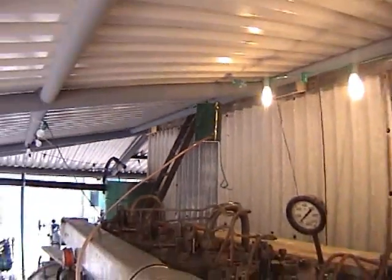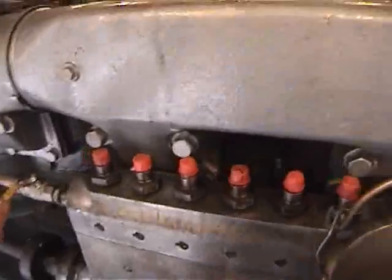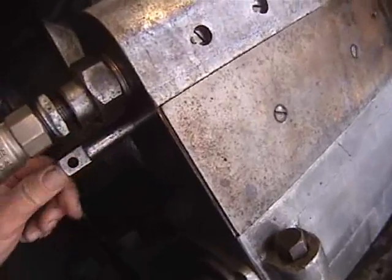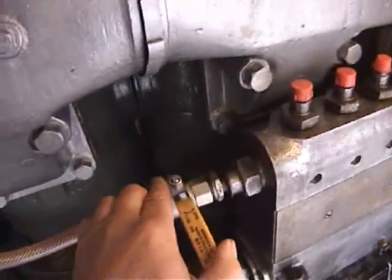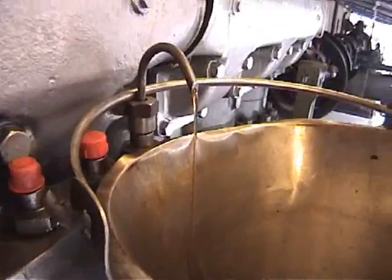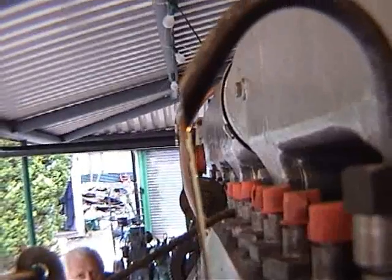We've set up a temporary fuel supply to the fuel pump. Make sure the rack is in maximum fuel, and when we turn the fuel supply on, the fuel runs straight through the pump and drips out of our little pipe as the plunger lifts.